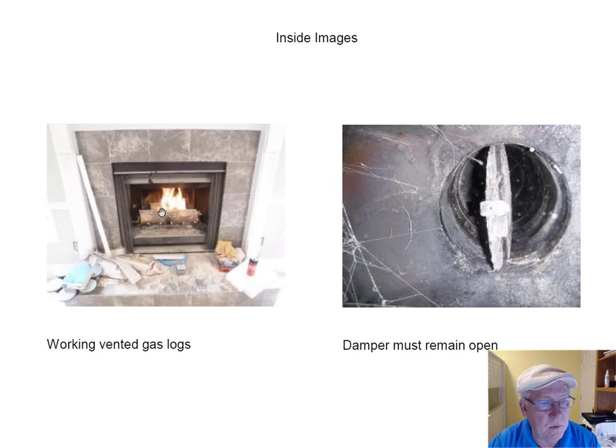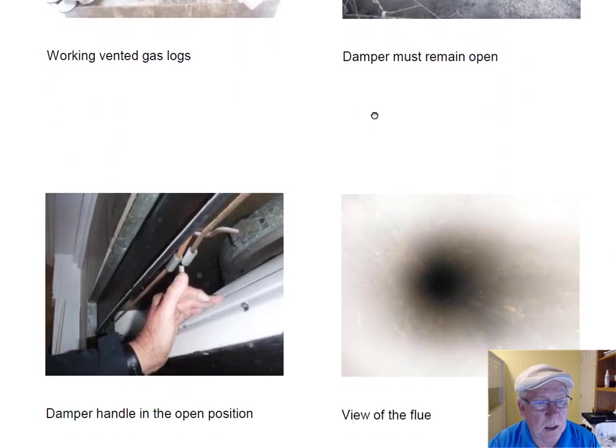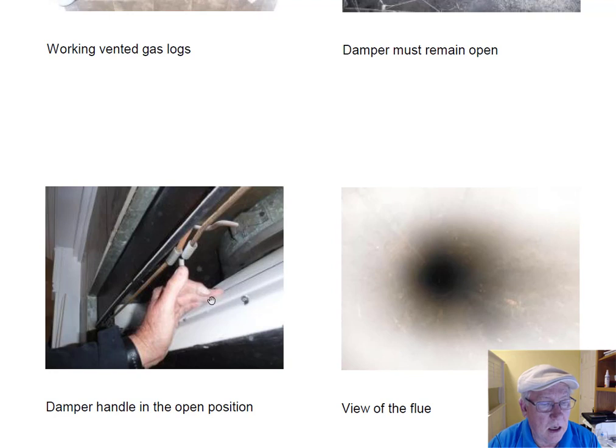These gas logs are working — you can see they're vented gas logs. The damper is working. The damper must be left open if you're going to use those logs. If you're going to burn wood, you can open and close the damper. The flue system looks good — you are really good to go. All you need to do is just remove the gas logs, seal that up, and then you can use it for wood burning if that's what you want to do.